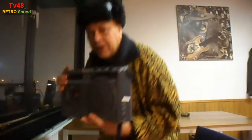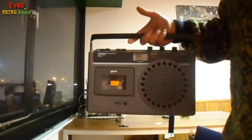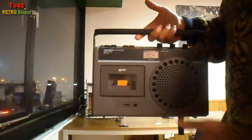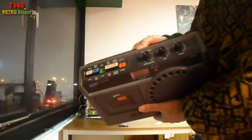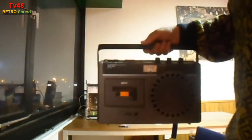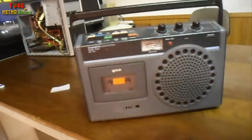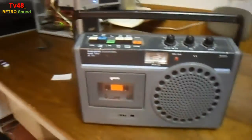You can have the thing playing cassettes for you. It's portable. But as you see, the thing does not have a radio. Let me bring it a little bit closer to you so you can take a better look at this beautiful old school recorder.